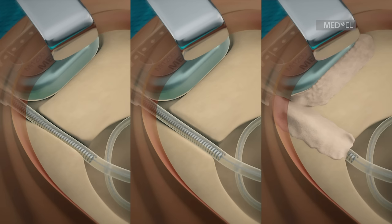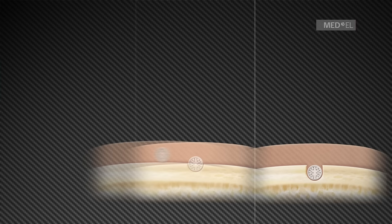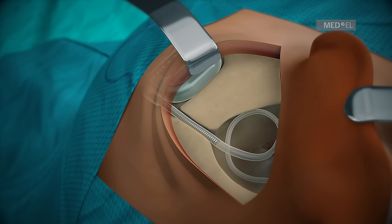If the electrode lead cannot be fully recessed in the electrode channel, it is recommended to cover the electrode lead with bone pate. It is essential to have the electrode lead fully recessed and secured in the channel, because the channel helps prevent any impact directly against the electrode lead. Check electrode placement and avoid any contact between the electrode lead and the muscle or skin to prevent micro-movement of the electrode lead during wound closure.